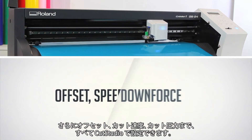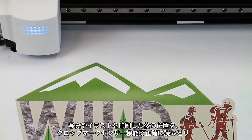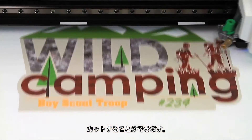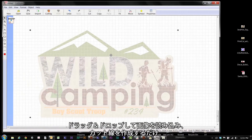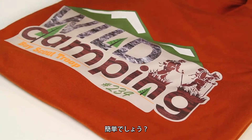Offset, speed and downforce can all be set directly from Cut Studio software. For print then cut graphics, an optical registration system ensures precision accuracy in cutting pre-printed graphics. Drag and drop any image into Cut Studio to easily create cut lines. Print with virtually any desktop inkjet printer, then send to the GS24. Easy, right?